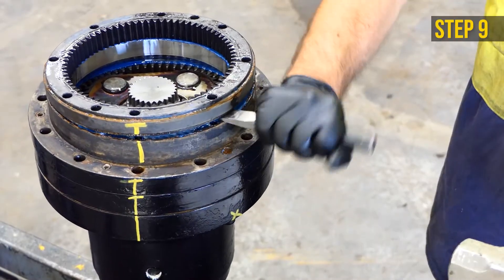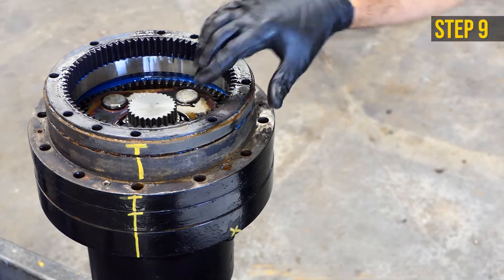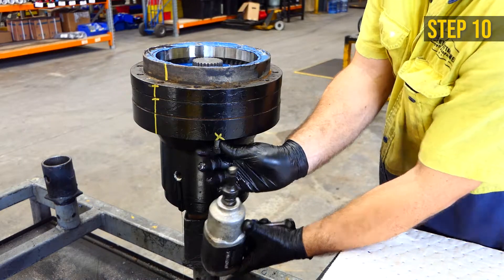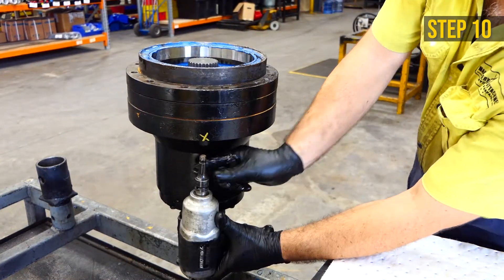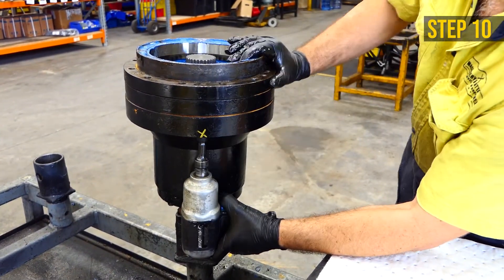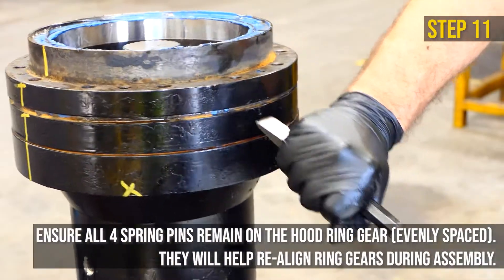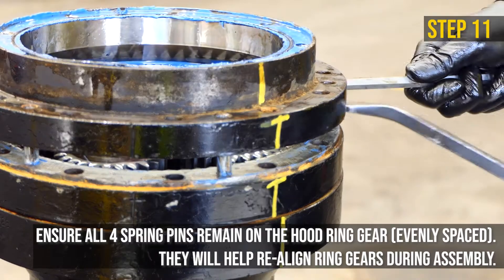Remove the ring gear. Use a chisel and hammer to loosen it. Remove the hood, then unfasten the last two bolts from the gear set assembly housing to release the interim housing and ring gear.